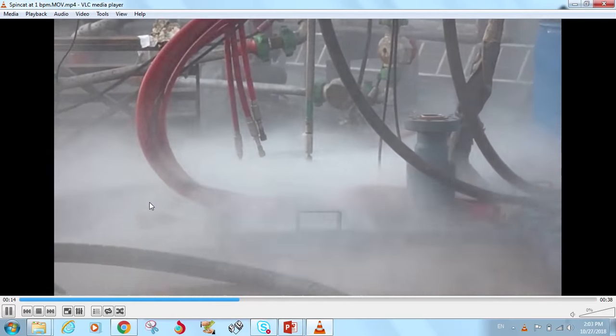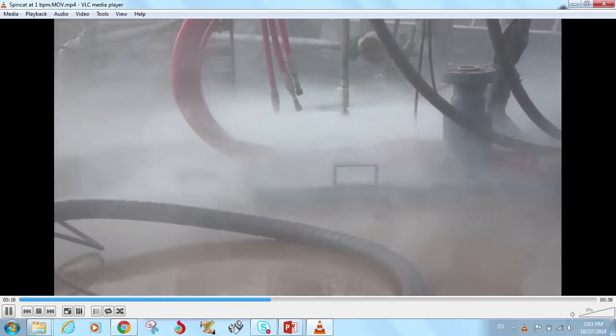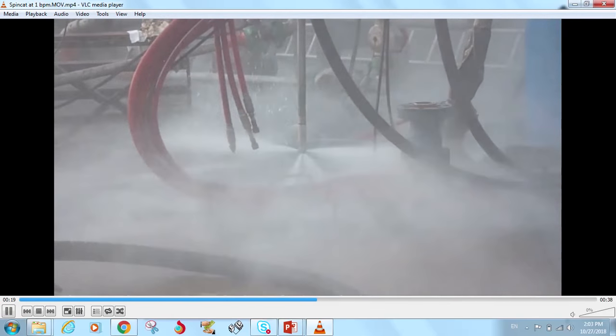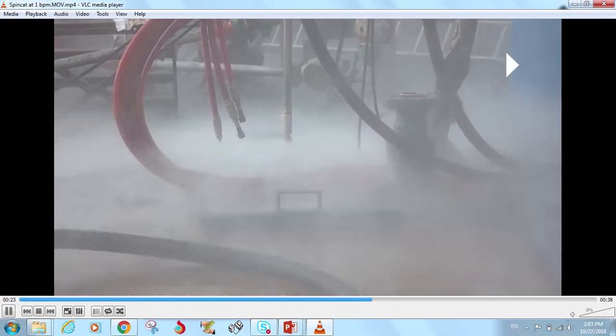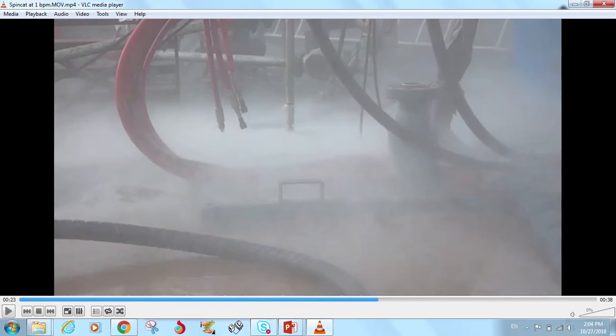We can see that as the flow rate is increased, the rotation speed of the SpinCat increases. Let me clarify one thing: in the SpinCat there is no hydraulic motor or downhole motor — normally what we use in drilling, mud motor, and often through-tubing tools. I will explain how it works later, but for now just understand that there is no motor attached in this tool.